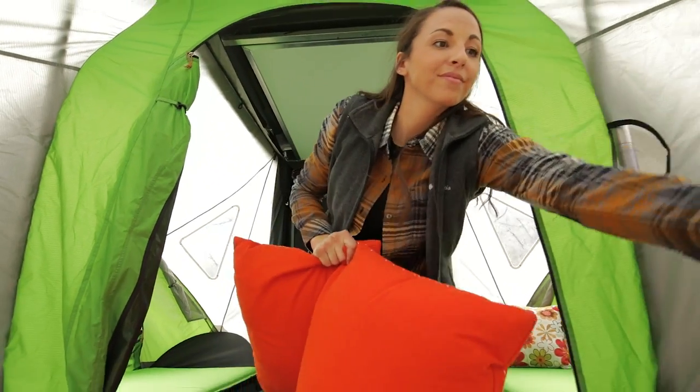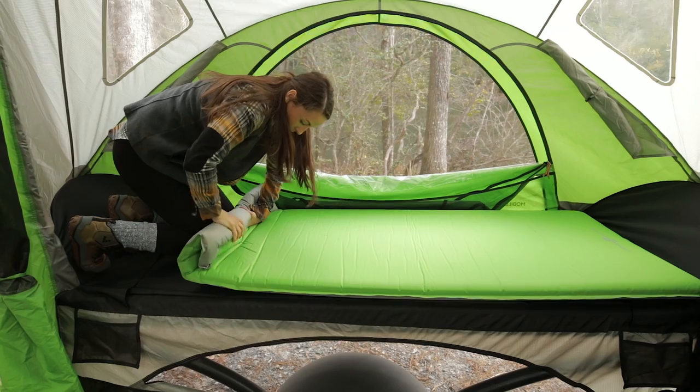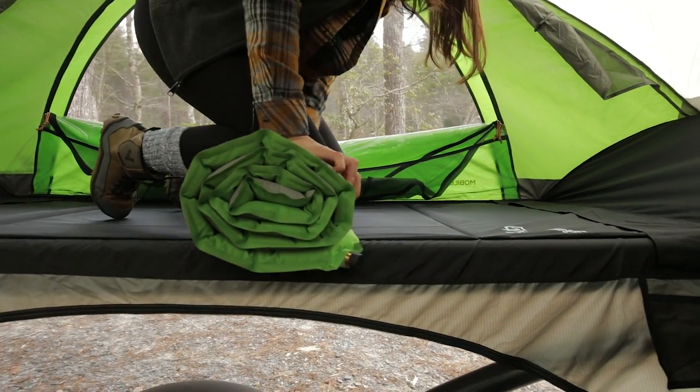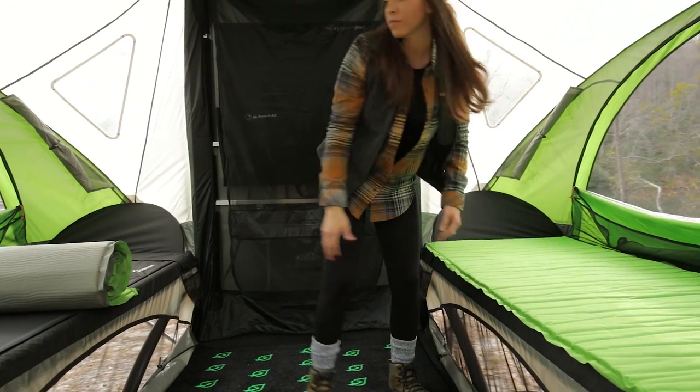Remove all extra items from the GO and we're ready to deflate the air mattresses. Open the two valves and roll up the mattresses while kneeling on them to push all the air out. When you reach the end of the mattress, close both of the valves. Repeat with the other mattress.